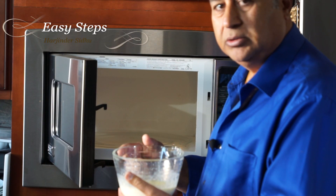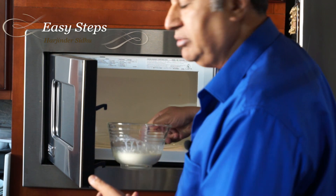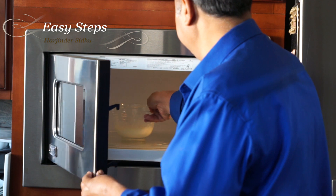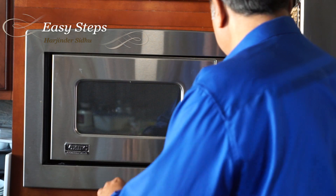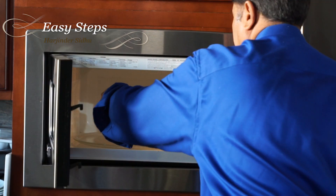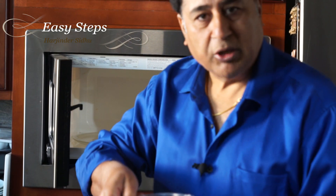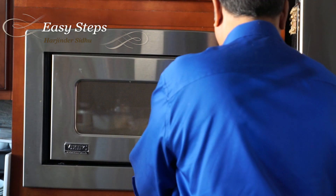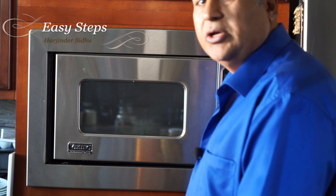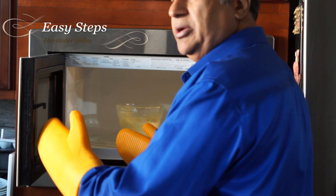After two minutes, I'm going to take it out, mix it, then put it back again. We'll microwave for another minute. It's all done — it's really nicely done.